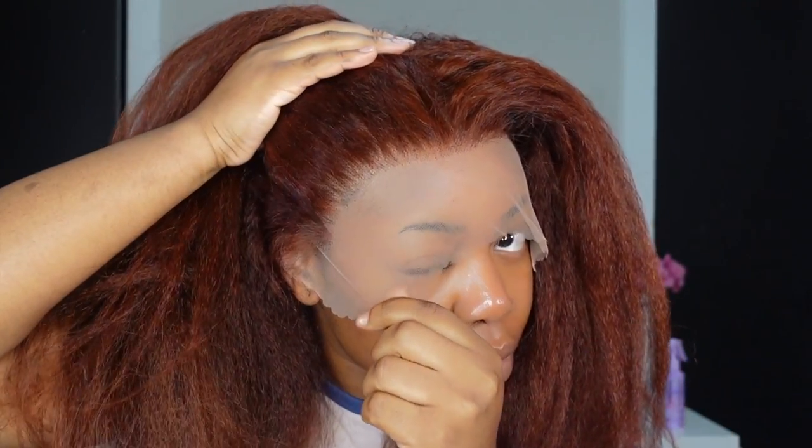To achieve this look, I knew I was going to have to bleach the knots and pluck the hairline. You can definitely skip the knot bleaching step because the knots on this unit were not that noticeable given that it was dyed red, and they weren't that big. So you can skip this. I did feel like I had to pluck the wig because if those did come slightly pre-plucked, it wasn't plucked enough for the look I was going for.